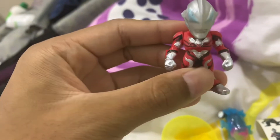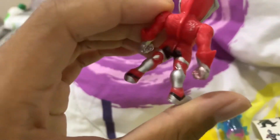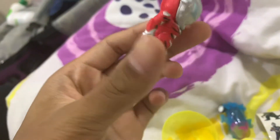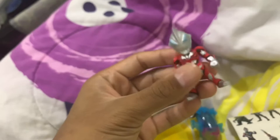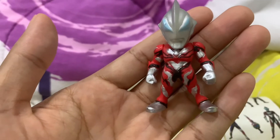I'm not sure what type of Geed this is, because I'm not a big fan of Ultraman Geed, but I'll make sure to find out. The back is not complete, but the front — can it stand? I hope it can. Well, yeah, I guess it's not bad.